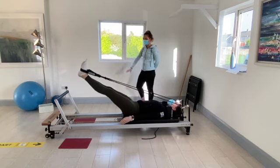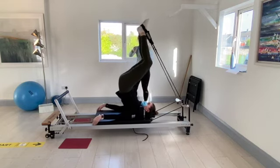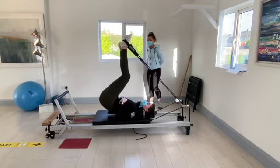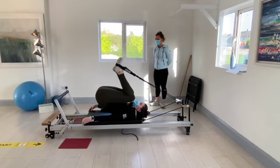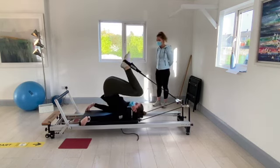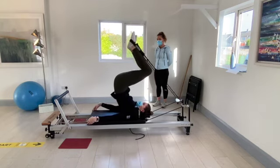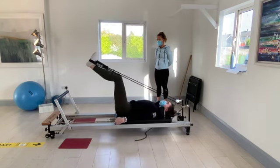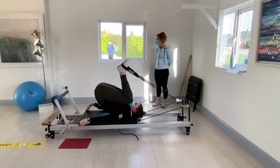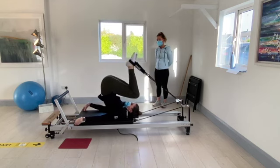The next exercise: start with the feet out there, both feet up towards the ceiling, the lower back rises off the carriage, bend the knees down to the chest and slowly allow the lower back down onto the carriage. All these movements are slow and controlled.